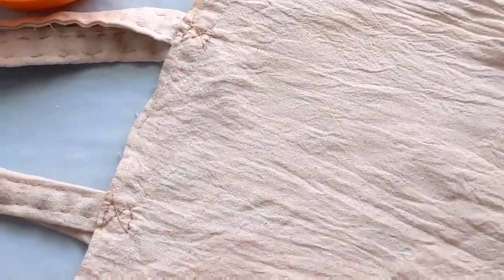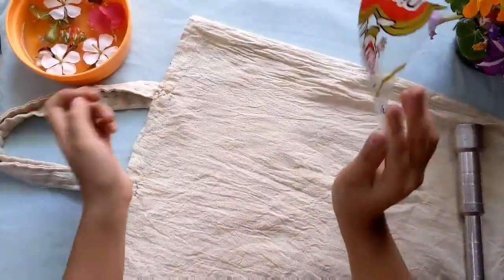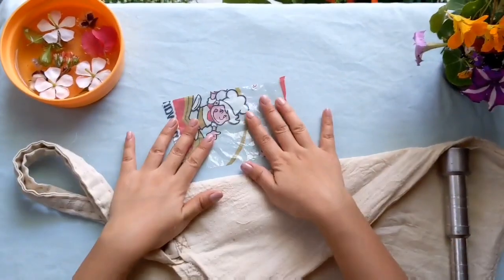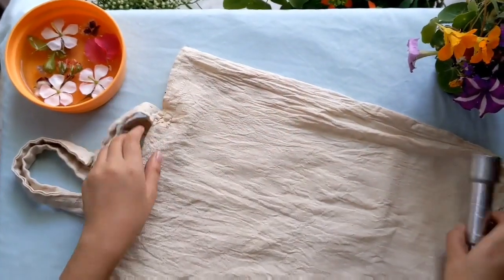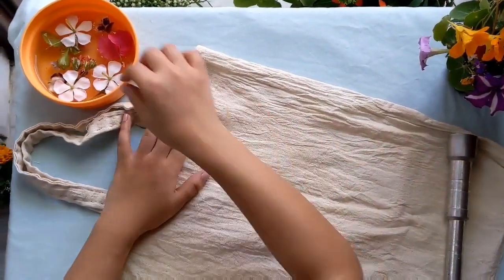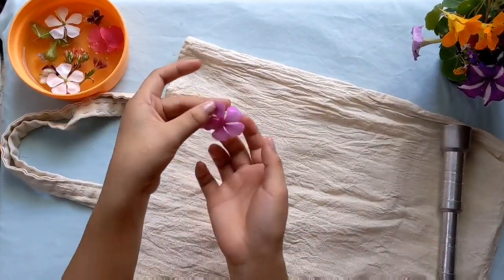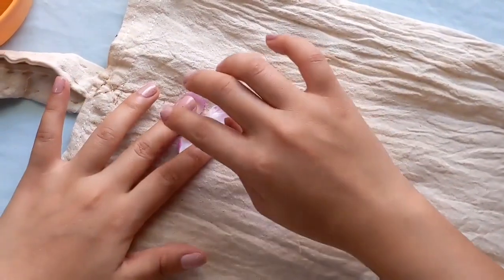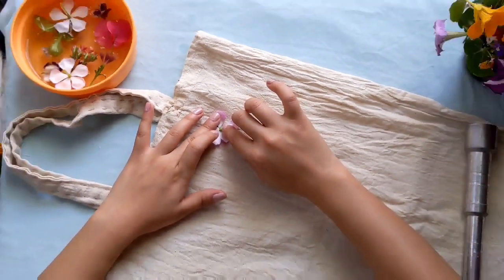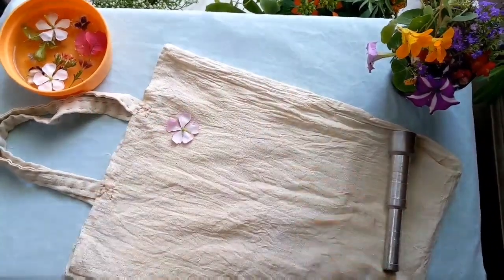For printing, I'm using this hand-stitched bag. Place your plastic sheet beneath your bag because you don't want to be staining your table. For the printing, I'll be using this very common and beautiful flower. Just place the colored part of the flower towards the cloth where you want to print, and then cover it with the cloth.